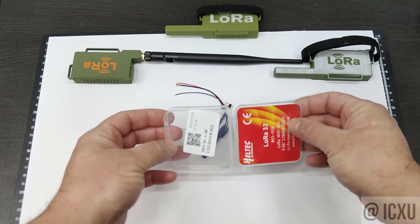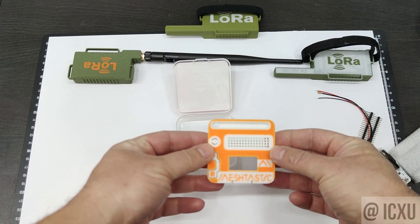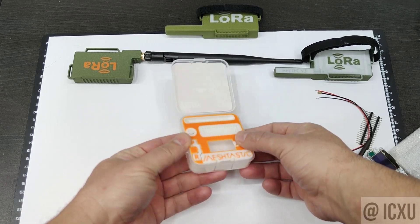But what about the packaging it comes in? Well, I've got a solution. Behold our custom insert. It's like a TARDIS for your Heltec V3 kit — bigger on the inside.